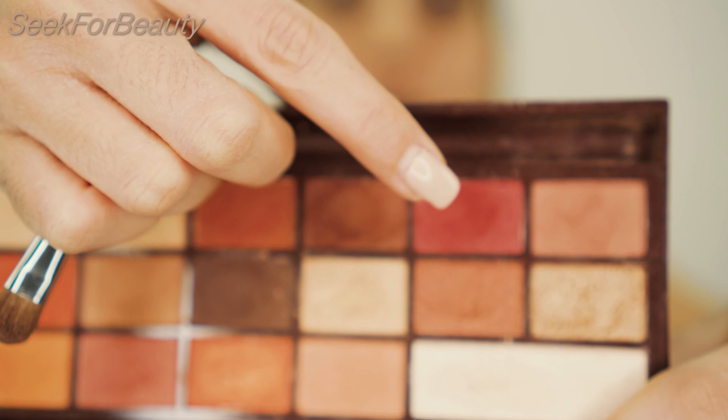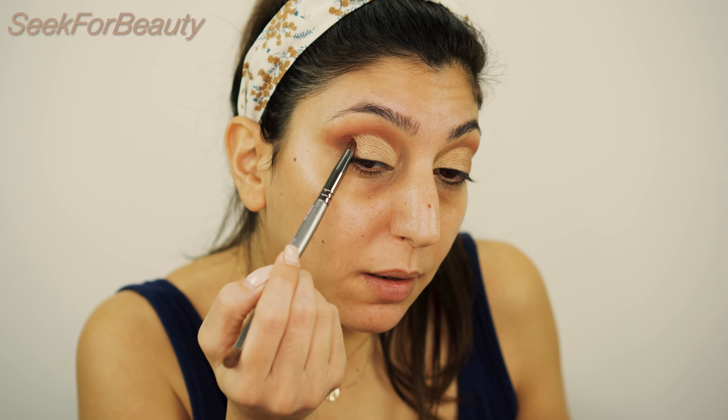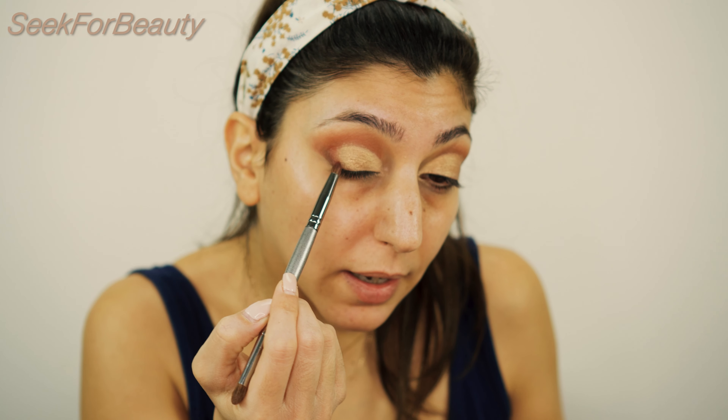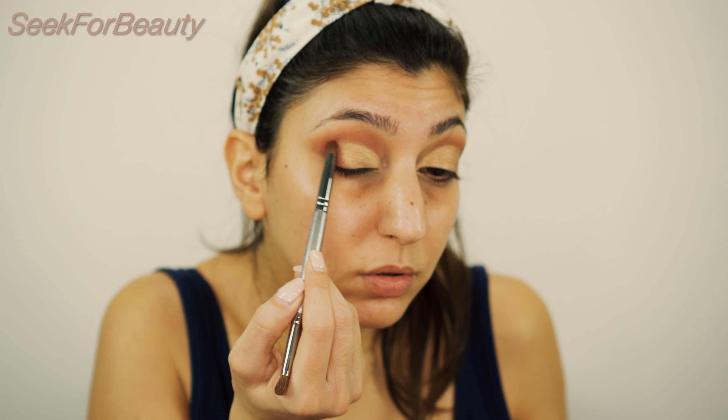Then I want to blend the edges and I want the shade Peel. I'm taking the pencil brush again and applying just a little bit of this shade in the outer corner of my eye, in between the darker brown shade and the gold eyeshadow that we just applied. I'm blending in and out a little bit more of this eyeshadow and blending it out.